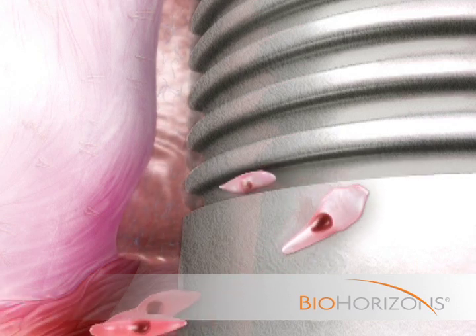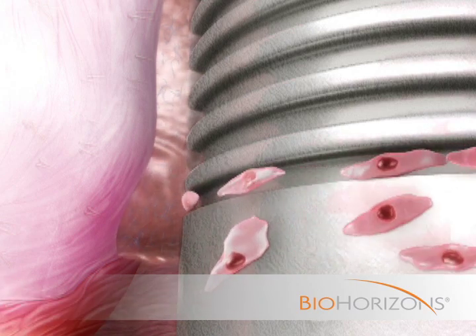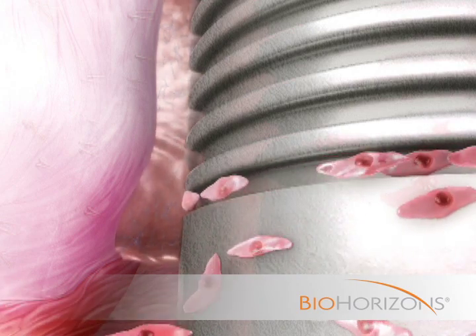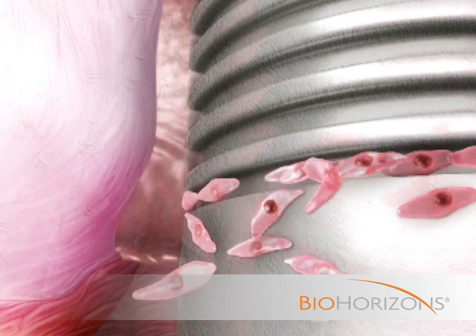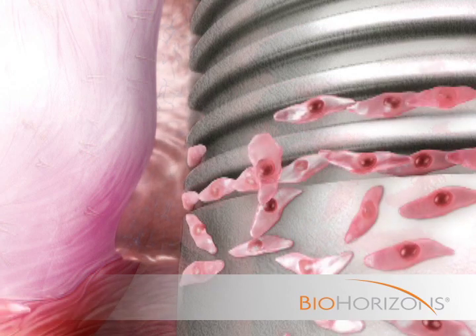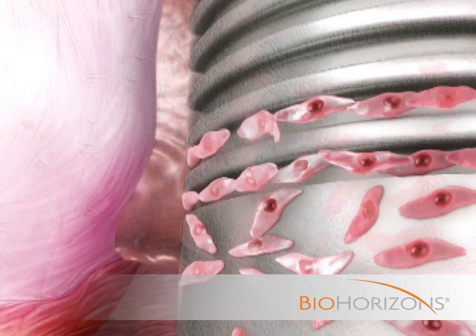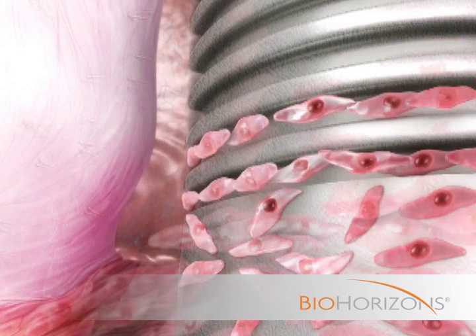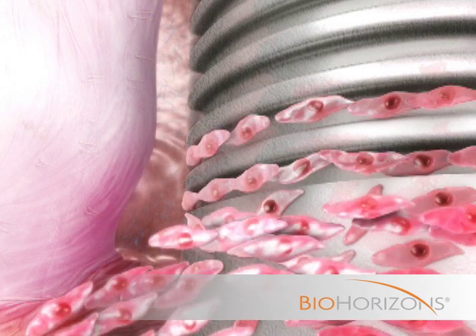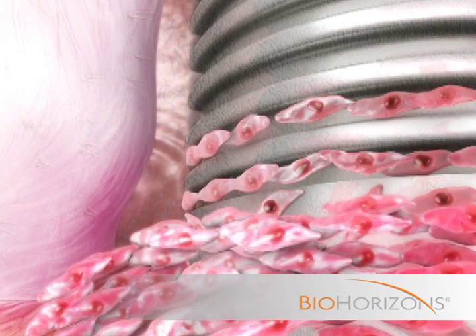During the healing process, epithelial cells are guided into the precisely dimensioned microchannels and firmly attach pseudopodia to the complex nanostructure of the uniform laser lock surface. The guided cellular response generated by the laser lock technology continues with subsequent layers of epithelial cells, creating organized junctional epithelium successfully integrated onto the implant surface.